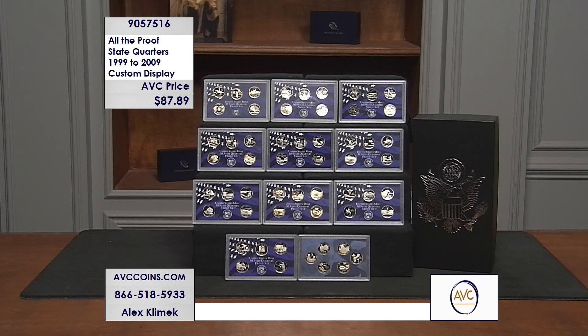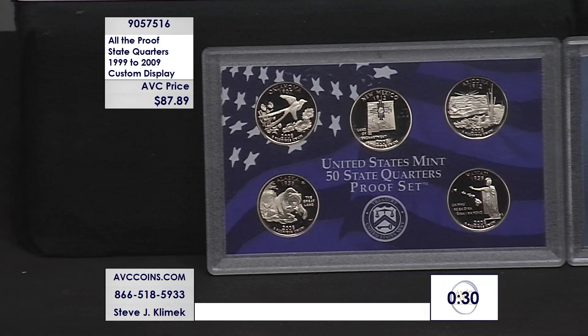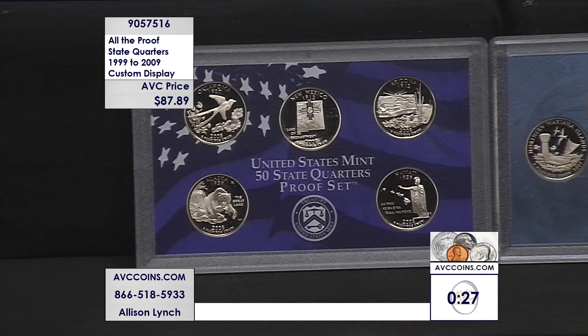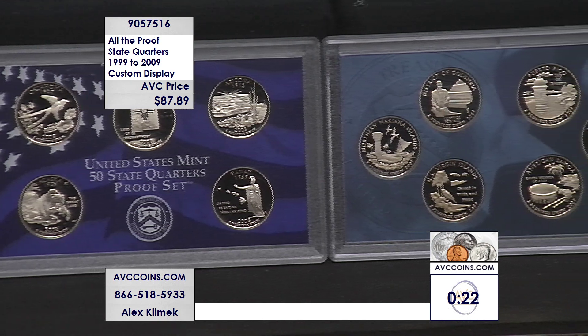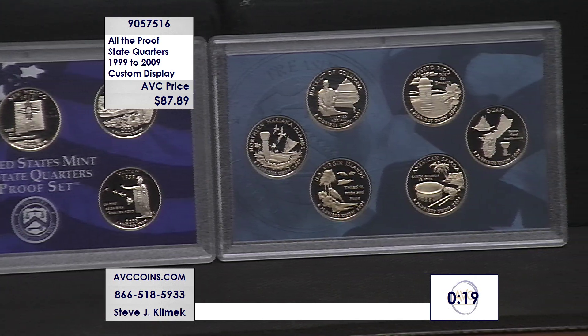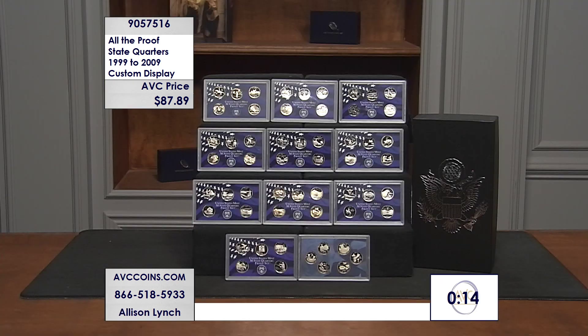Each one in original government packaging — $87.89 all in all. The item number is 905-75-16. We're putting a 30-second clock up — give us a call at 866-518-5933, or join us online at avccoins.com. All in all, every state quarter proof issued in original government packaging from 1999 through 2009, includes that custom display box. Don't miss out — you get them all guaranteed at the best price, here with us at AVC.